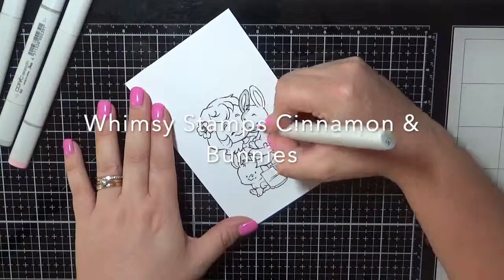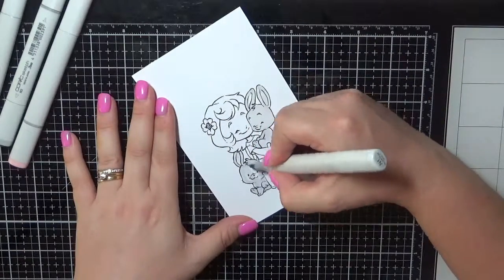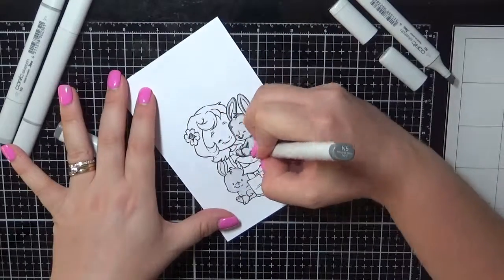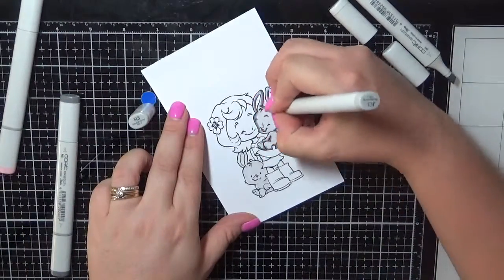I've got the image printed out on some expressive blending card and I'm using Copic markers to colour up my images. I'm colouring up the little bunnies with some grey markers — the neutral grey: N1, N3, and N5.